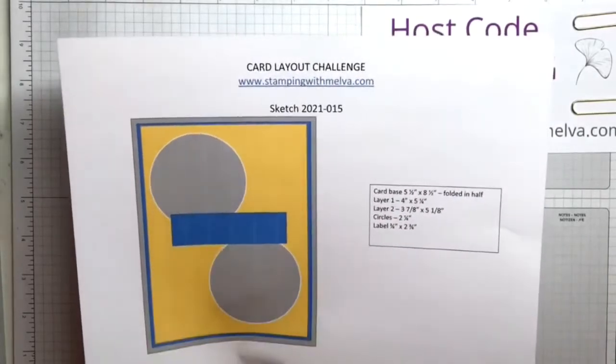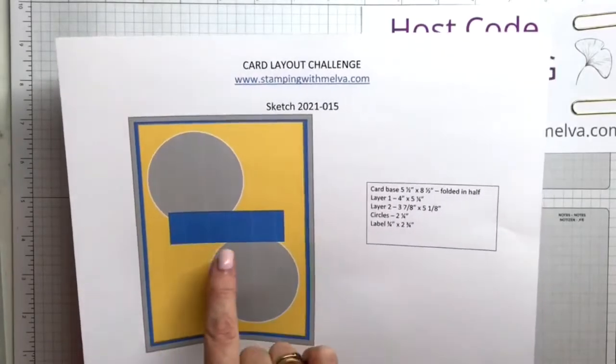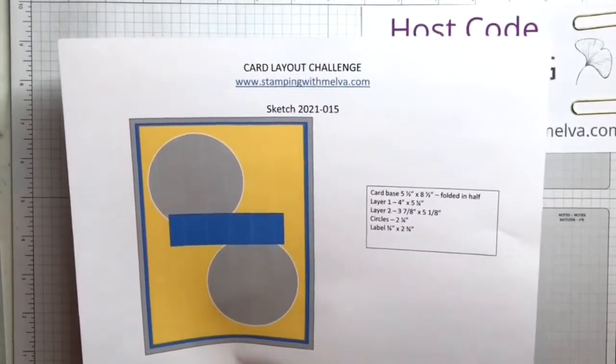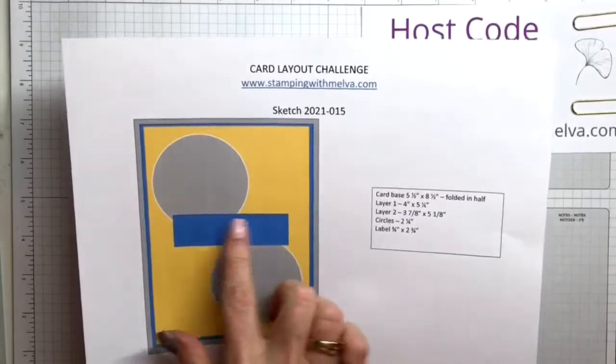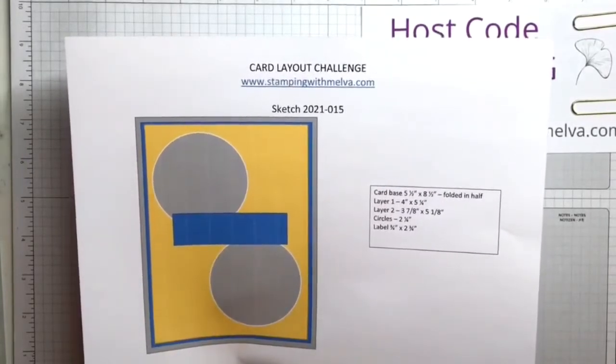Two circles are 2¼ inches. And then the sentiment piece — I'm cutting it ¾ by 2¾. If you have a sentiment that is slightly bigger or slightly smaller, you can adjust that, but I've got it to be ¾ by 2¾ in my sketch.